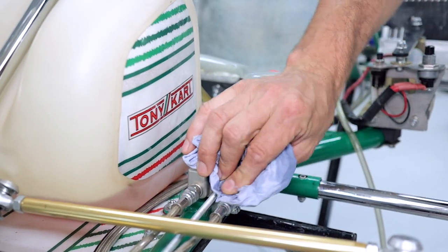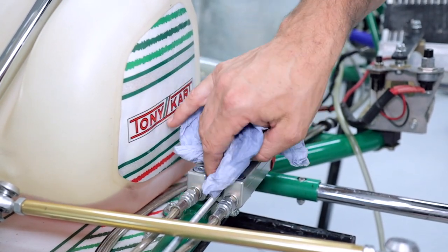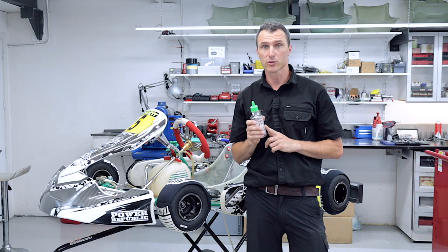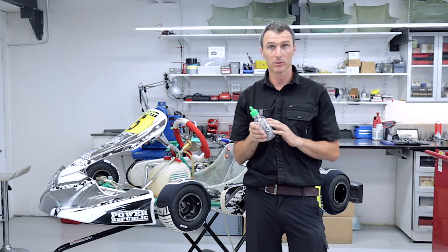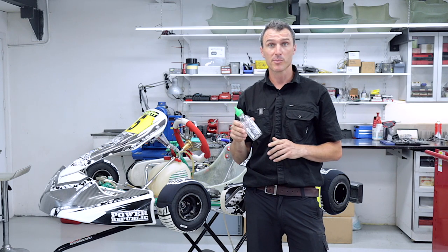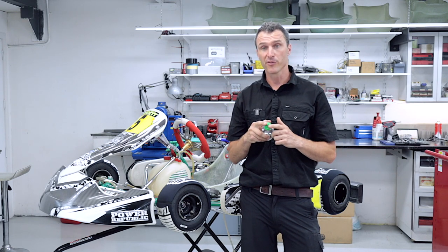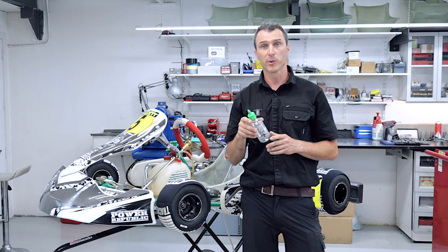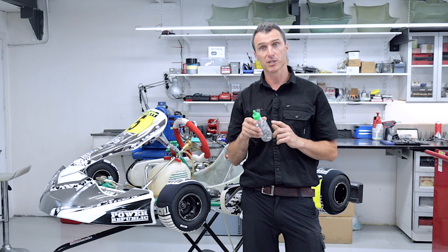You can clean up any spilled brake fluid with a bit of methylated spirits or some water. Now we're going to bleed the second side of this system using the old sauce bottle method. We've washed it out with hot soapy water, run some methylated spirits through it, and modified the cap to wedge it down into the master cylinder so we can get a seal and some pressure to bleed the system.